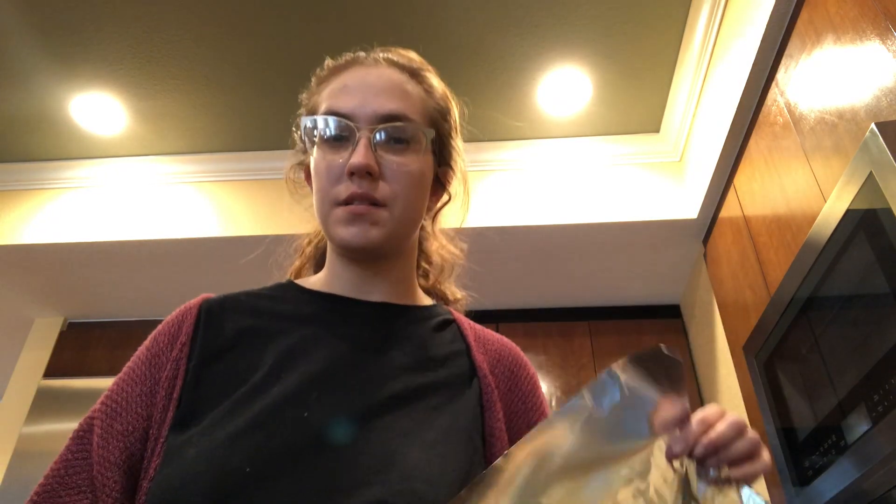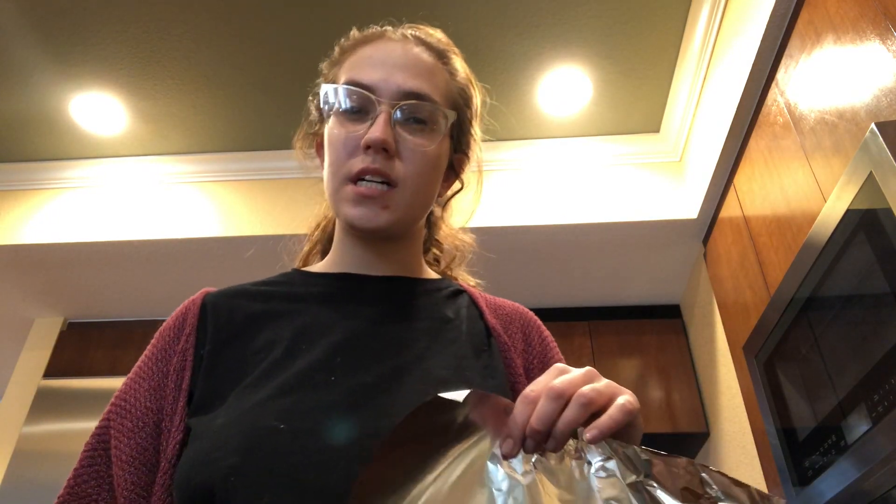Hey guys, welcome to SoFive Science. My name is Anna. We're going to start today by making our own bioresin. I thought it would be helpful for those who are really new at science and experimenting — I'm going to show you first how to make your foil tray before we even begin the experiment.